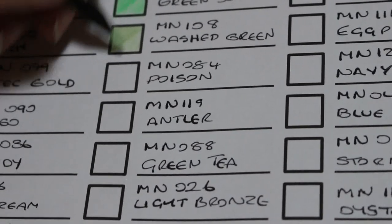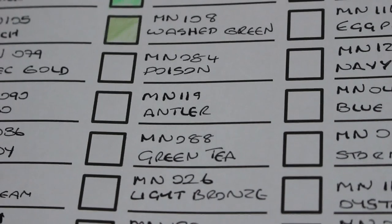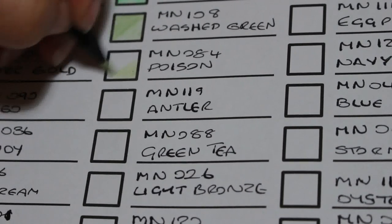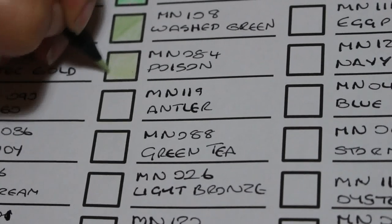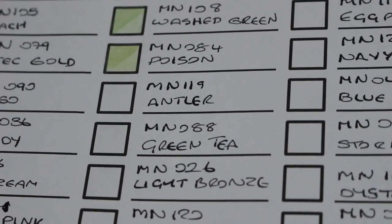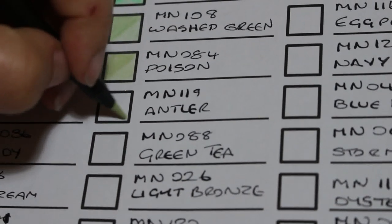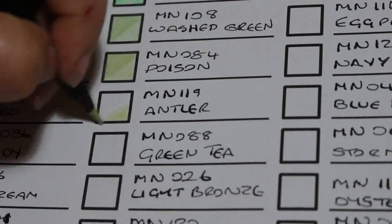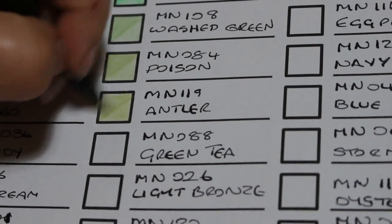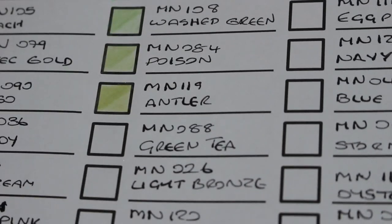I do like them very much. The next one is called Poison, number 84084. Oh, look at those — these colours are absolutely amazing. The next colour is 119 Antler. Look at that! These colours — I just don't know where they get them from, but they're amazing.